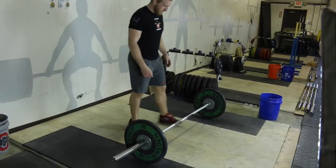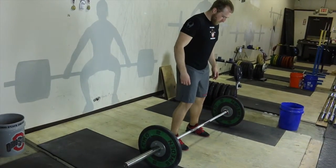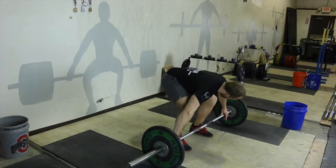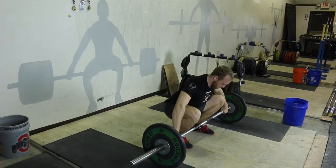Alright, the start position. Let's talk about a real simple process that's going to get you set up without a lot of thinking. We want to think about this as a routine — so instead of thinking of a million things down a checklist, you just start to get into a routine the same way each time you approach the bar.